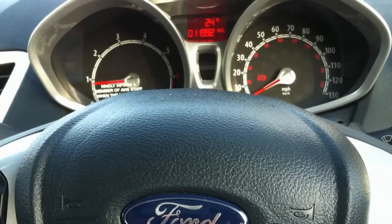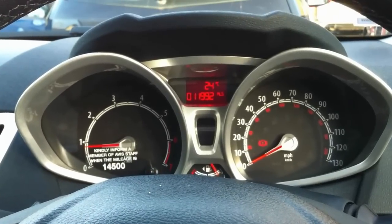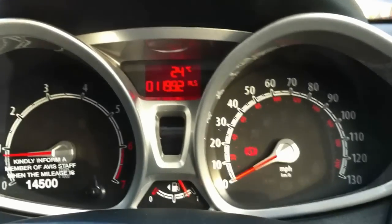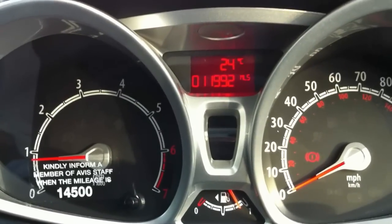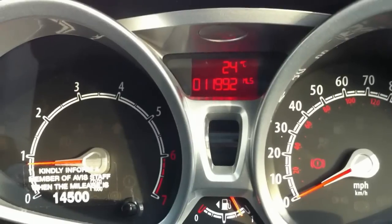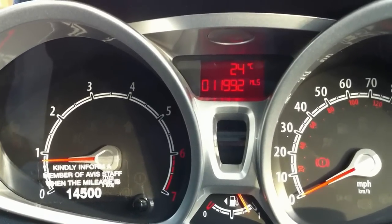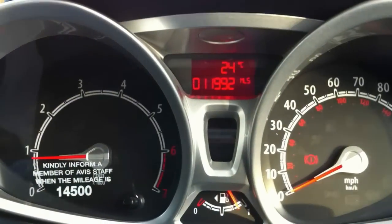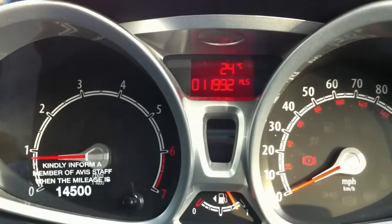Here's a quick demonstration on how to access the hidden diagnostics menu on modern Ford vehicles. This particular car is a Ford Fiesta mark 7. By accessing the diagnostics menu, it allows you to run diagnostics to check out the functions of the meters and the LEDs on the dash.